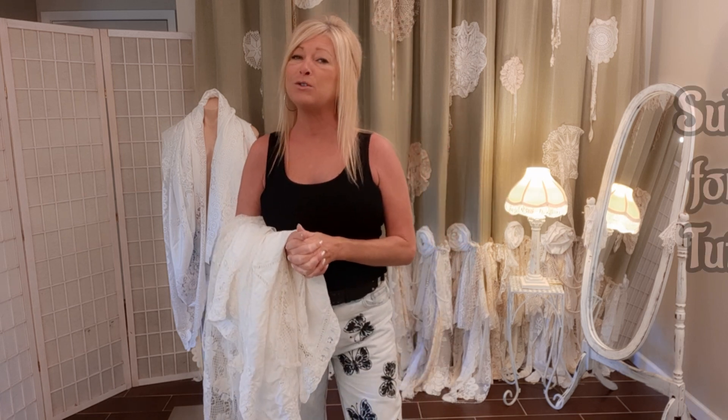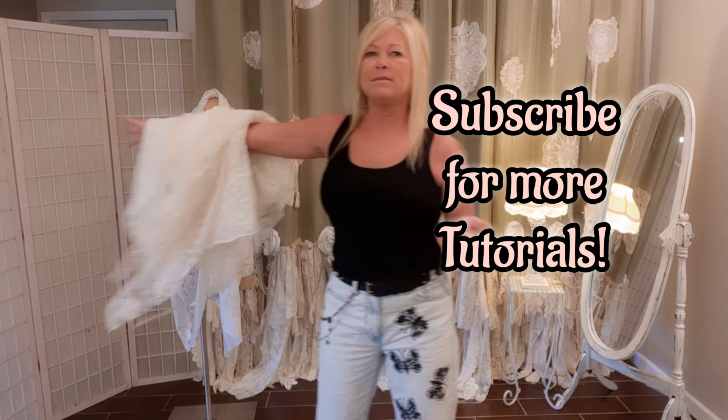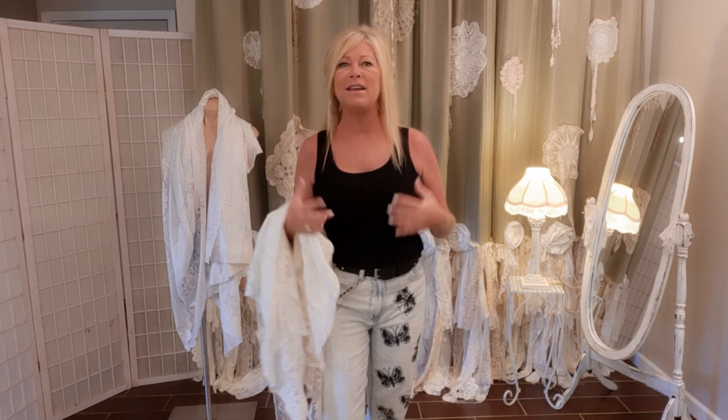Hi there, I'm Tracy. Welcome to my channel if you haven't been here before, or welcome back if you watch my videos — thank you so much. I upcycle clothes and linens and lace and blankets and just about anything into beautiful one-of-a-kind pieces of art that you can wear. I sold for many many years and now I just do tutorials.